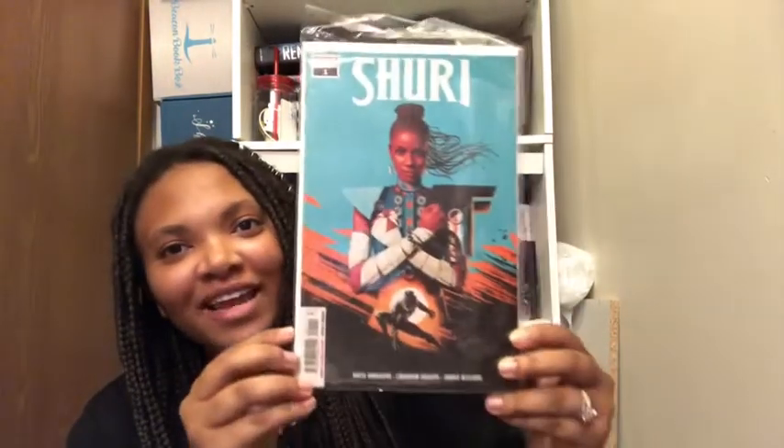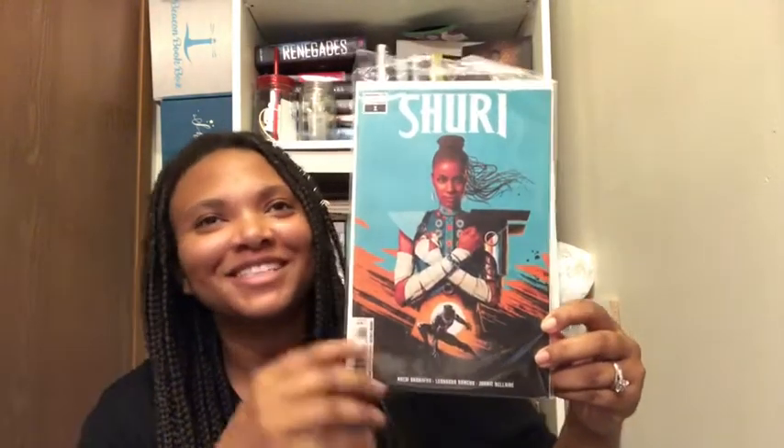She sent me Shuri by Nnedi, Leonardo Romero, and Jordi Belair. I've been wanting this so bad — yes, it is gorgeous, loving the color. It's Shuri, you guys! Thank you again, April, for sending this to me. I appreciate it so much. I'm so excited to actually read it, it looks amazing.